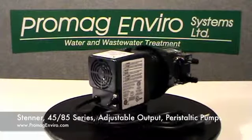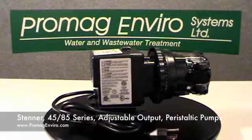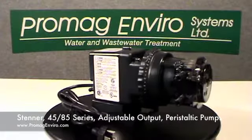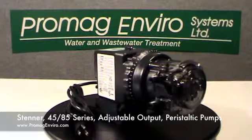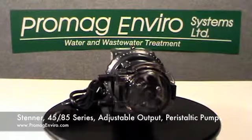Processed solutions are contained in the pump tube and are not exposed to either the pump components or to air. The pump outputs are reproducible within 2%.